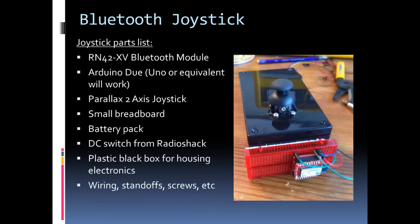For the joystick parts list, I once again have an RN42 Bluetooth module. I used an Arduino Duo, which is fairly expensive and high performance — this was just what I had in my lab. You could also use an Uno or something equivalent, which is much smaller and cheaper. For the joystick I wanted a fun way to control it and found the Parallax 2-axis joystick — very simple to use and available at Radio Shack as well. There's a small breadboard on the front where I put my Bluetooth module, and for the battery pack I used a case holding five AA batteries.